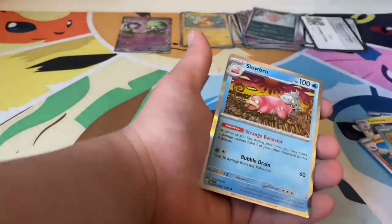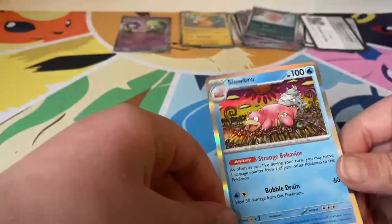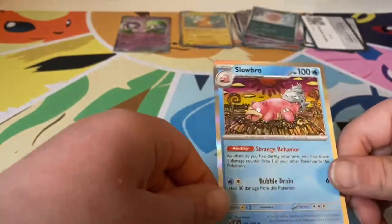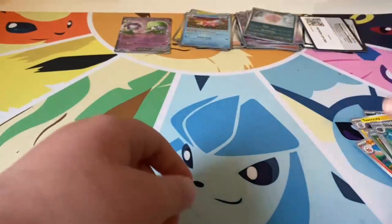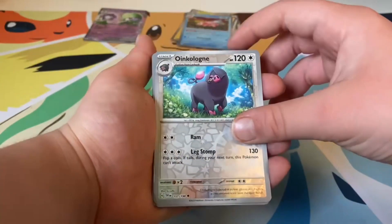Reverse Skiddo — I like that art. And we got a hollow Slowbro — that is some good art. Alright, that was our last pack, now let's review what we got.